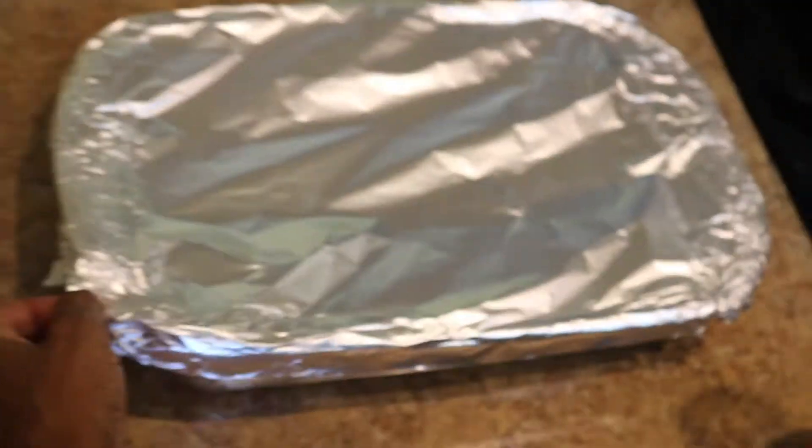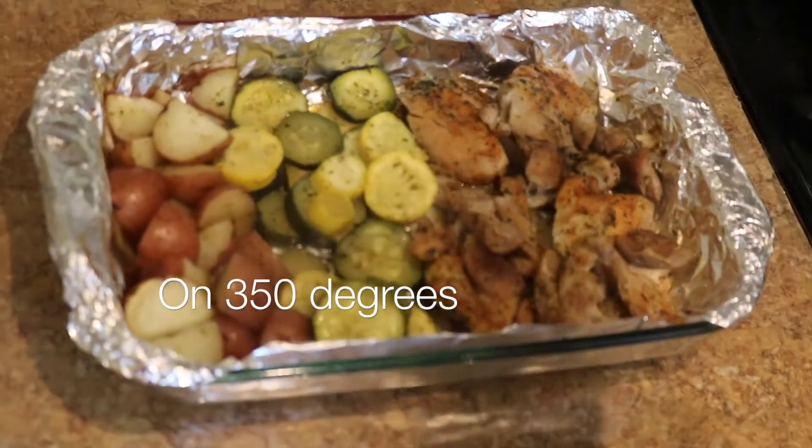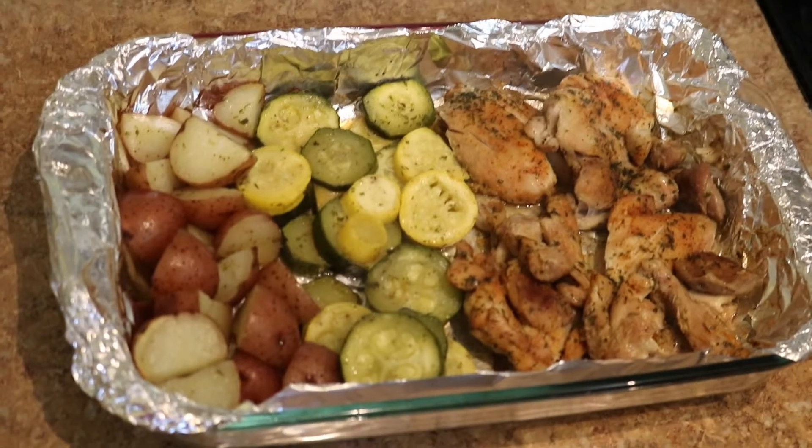All right, after an hour and a half, here's my one-pan meal — my chicken, my squash, and my potatoes. This will be my lunch for four days this week.